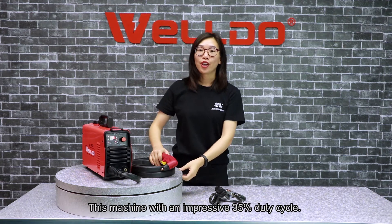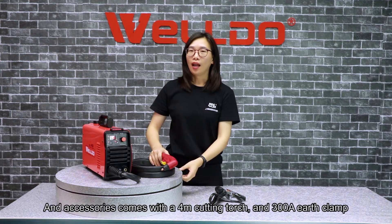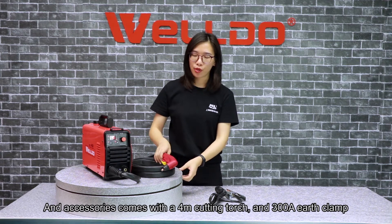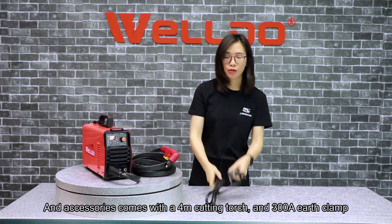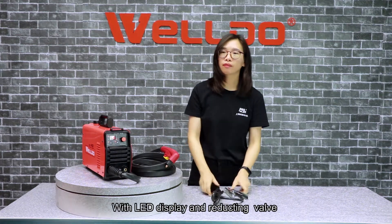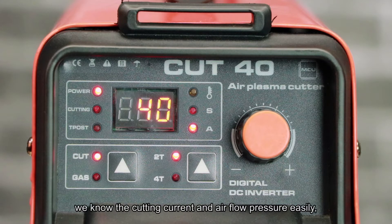This machine has an impressive 35% duty cycle and comes with a 4-meter cutting torch and 300-amp earth clamp, along with an LED display and reducing valve, so you can easily read the cutting current and air flow pressure.